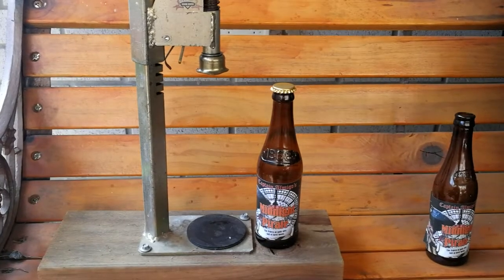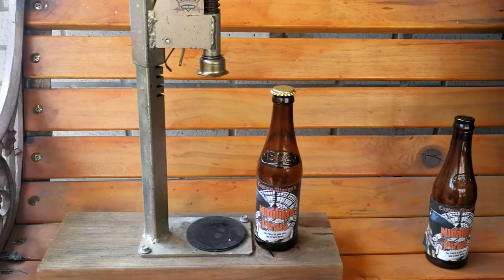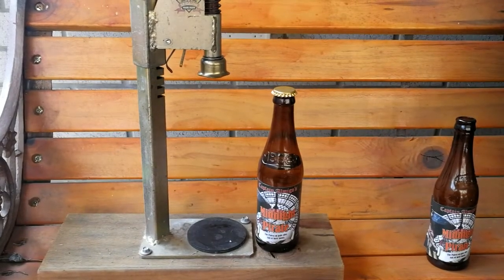G'day Brewers, just a quick one today. This is a tip that I picked up off Facebook, one of the many home brewing pages that I'm a fan of and a member of, so whoever it was that gave me this tip, thank you so much.